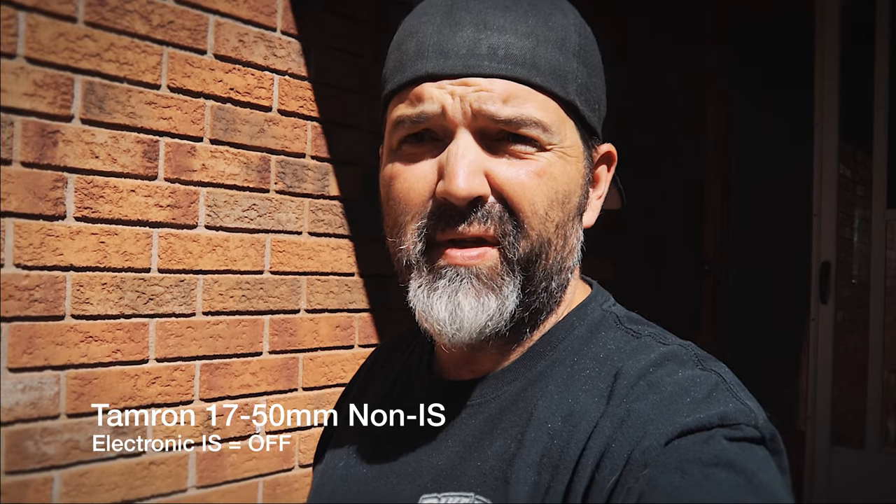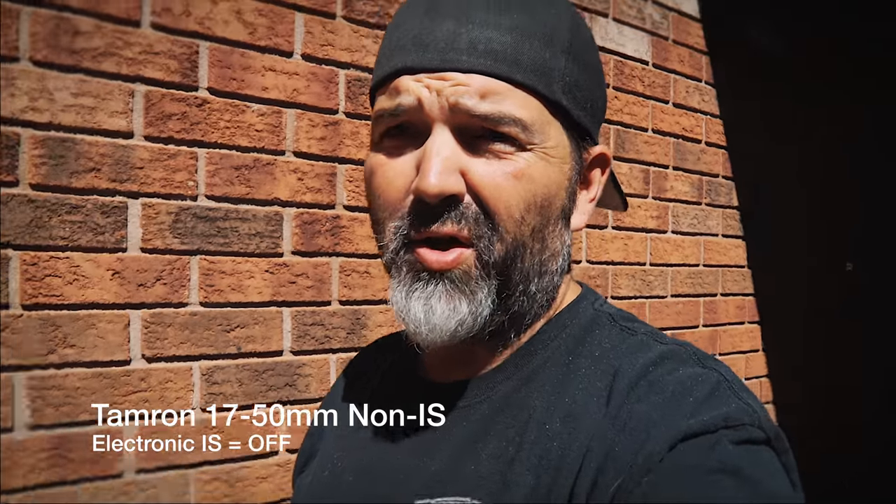So let's try this now on some lenses that have no IS at all. The first one here is the Tamron 17-50 2.8. We're going to set it at 2.8 and at full wide, and do one pass with no stabilization and one pass with the enhanced on. So this is the Tamron 17-50 with no image stabilization at all — the lens has none, the body has none. Same kind of scene. My guess would be a lot shakier. I'm also going to do some quick shots right here just so you guys can see it.